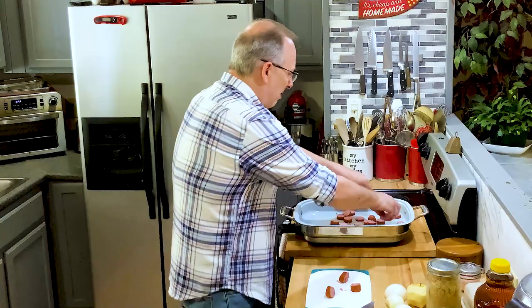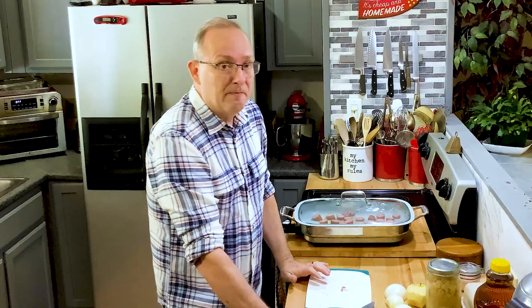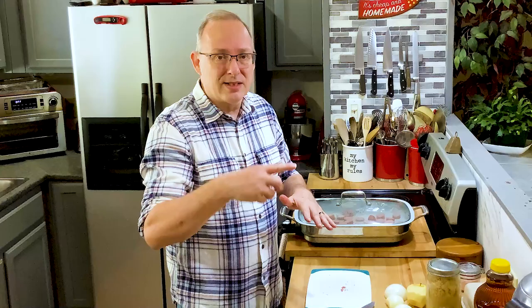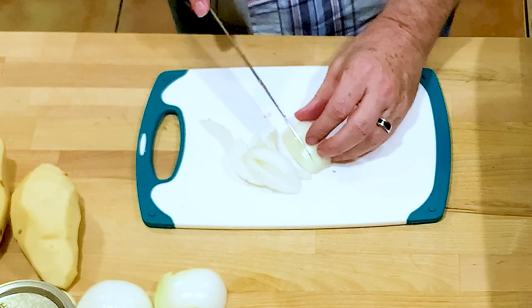I never did like sauerkraut growing up because my mom would make her own. She would do a crock probably about this tall, fill it with cabbage and salt, then cut a piece of plywood, put it on top, and seal it with wax. That would sit on our back porch all summer long — not in the direct sun but in the shade. I always thought that was just rotting food, so I wasn't a real fan of sauerkraut. Now that I'm older, I make my own so I know I've got those probiotics and prebiotics in there that are good for your gut health.